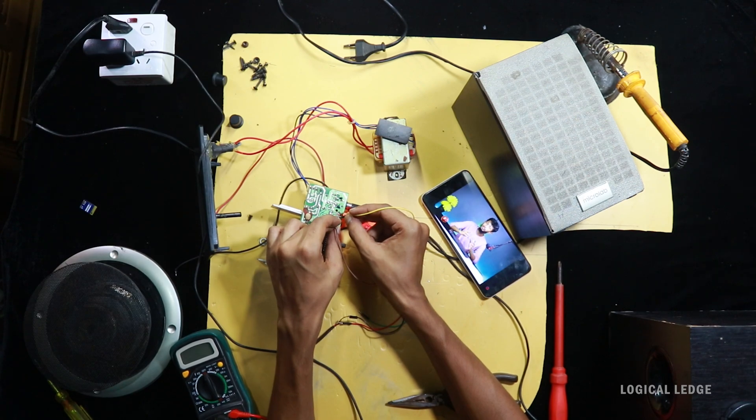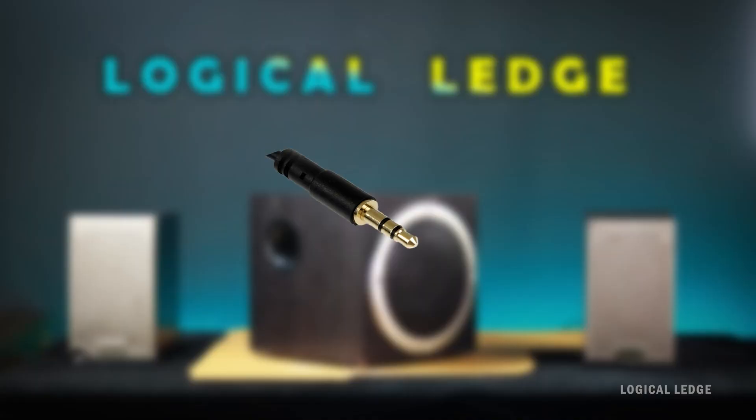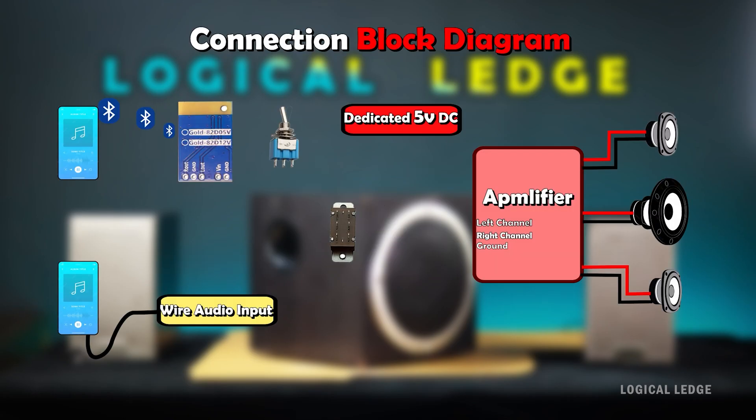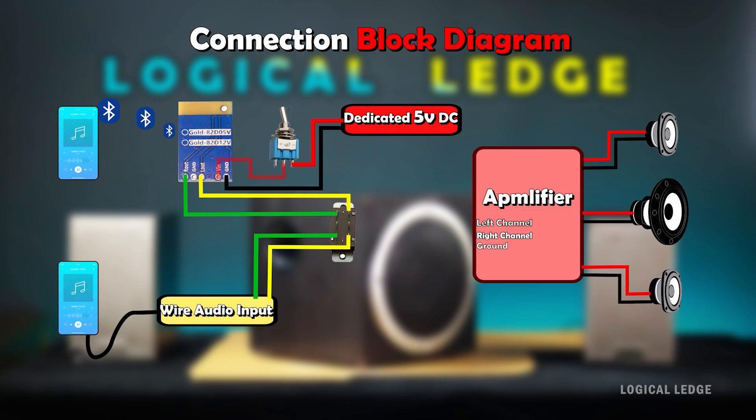Now connecting with the adapter — as you can see, there is no noise and the audio is clear. Let's see the whole circuit connection diagram. The audio jack: ground is the middle one, right channel speaker is at top, and left channel speaker is below. From the dedicated 5-volt DC supply, the positive line connects through a switch to the Bluetooth module, and the ground line connects directly. The output left and right channels connect with the six-terminal slide switch, along with the wired audio left and right channels.